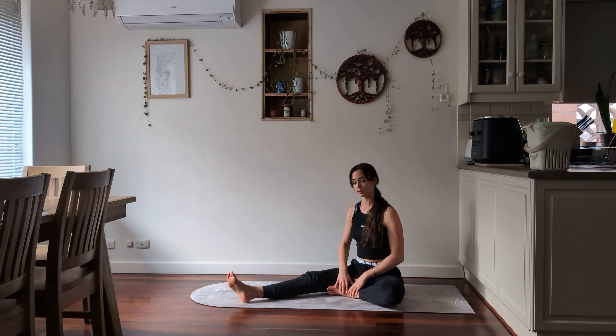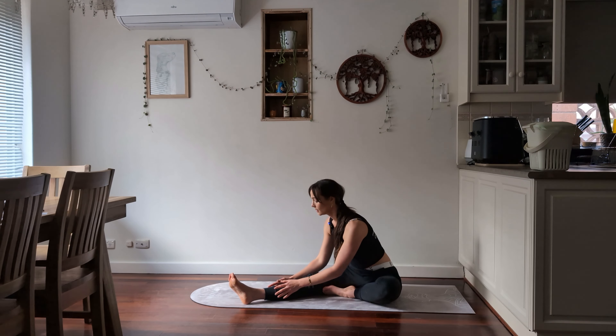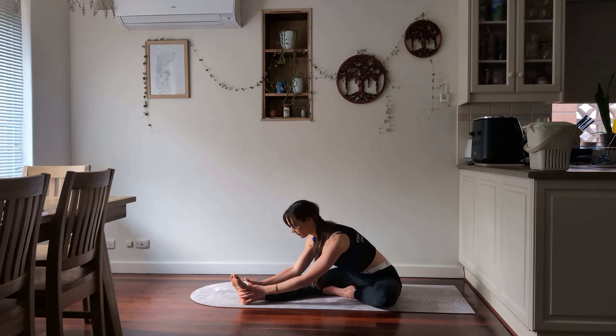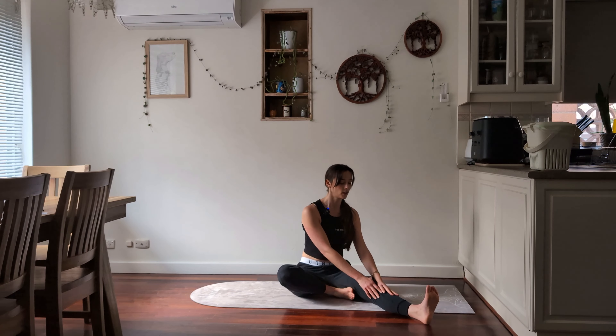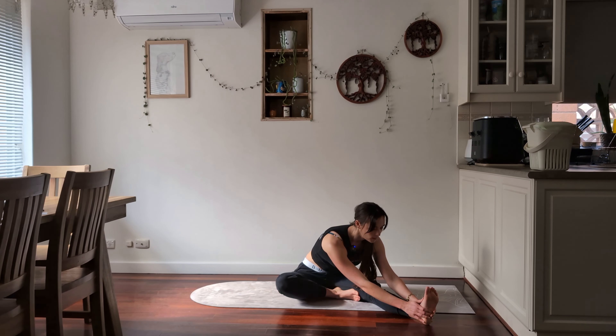Tuck your left leg in towards the groin, and slide the fingers down as far as you comfortably can — whether you're holding onto your knee, your shin, or all the way down to the foot. We're going for a slight hamstring stretch. Try to keep the spine nice and straight as we fold forward through the pelvis, breathing in and out. Then swapping over — tuck the right leg in, straightening out the left leg. Breathing in and then breathing out as you come down as far as you comfortably can to stretch the hamstring on the left side. Try to keep the back relatively straight, flexing at the hips.